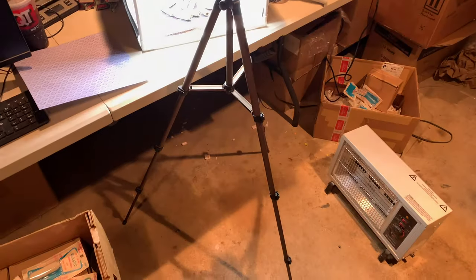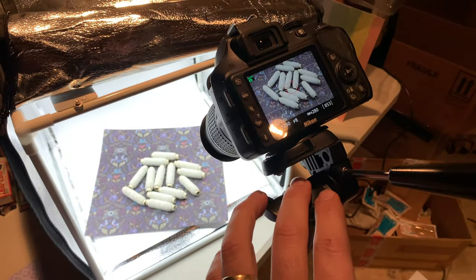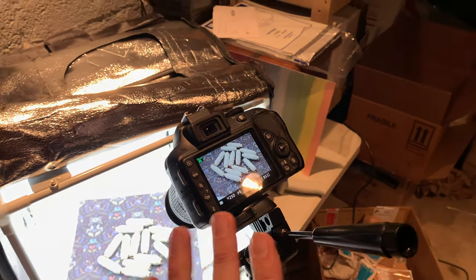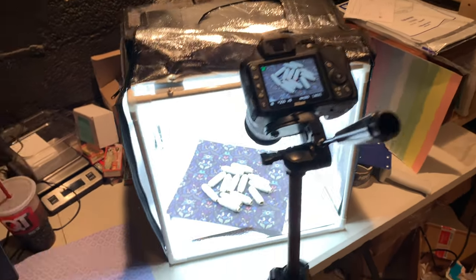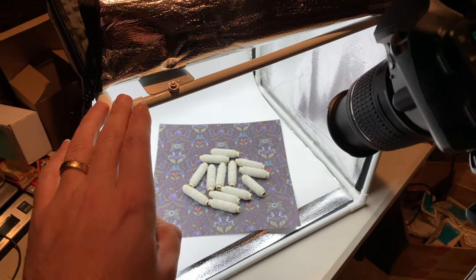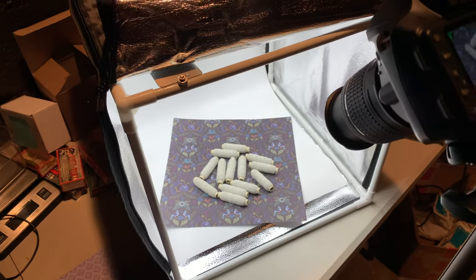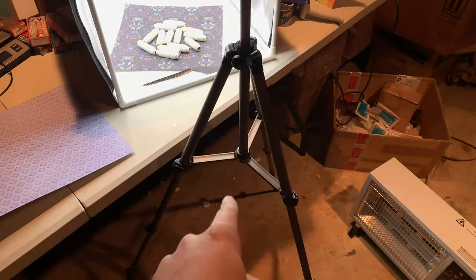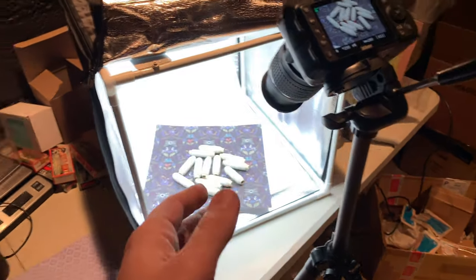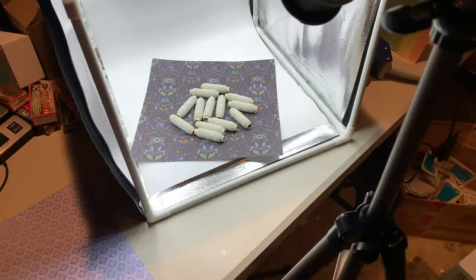I've got my basic tripod and my Nikon camera, which was about $350 on Amazon — definitely worth the investment if you're going to be doing photography for Etsy. iPhones, when shooting in a light box like this, tend to make the photos very green and take a lot of post-processing, so I don't use my iPhone for Etsy photos. My tripod was about $12 on Amazon, and this light box was about $40 on Amazon.